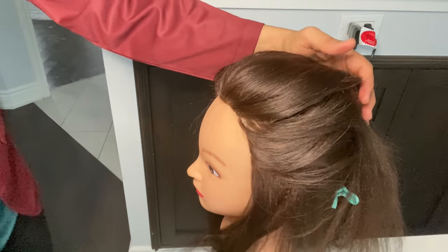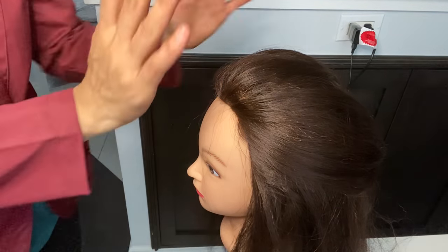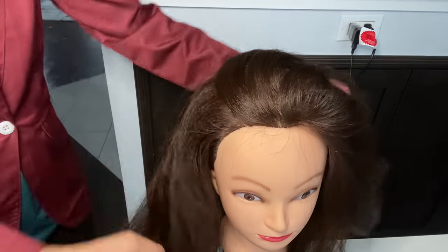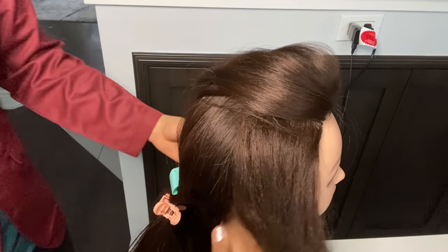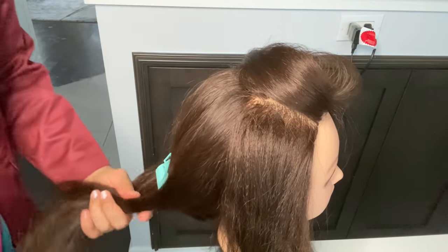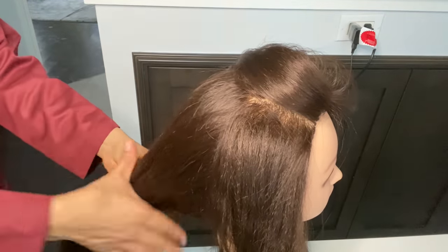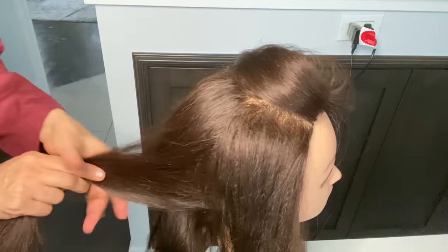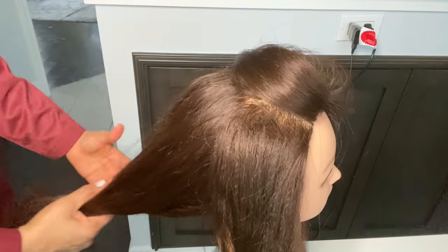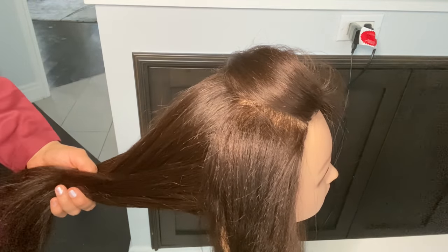For prepping, first you do a blow dry, second you do crimping. You can see how amazing this crimping is. Today I am showing you just the ear to ear crimping — mostly you will always just do ear to ear. For puff and styling, this is all you need to do. It is very easy.